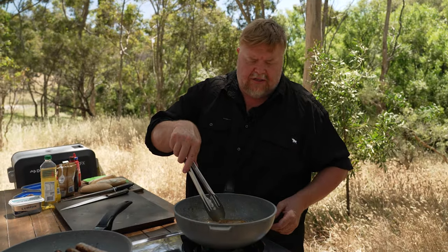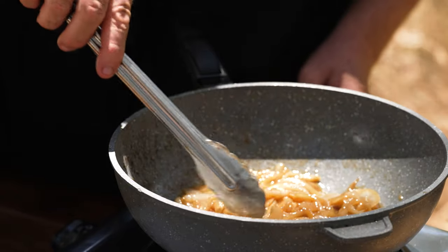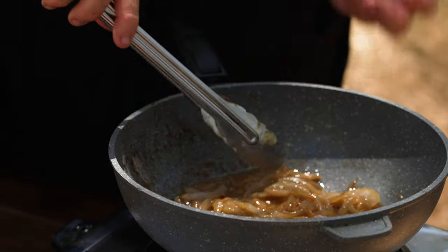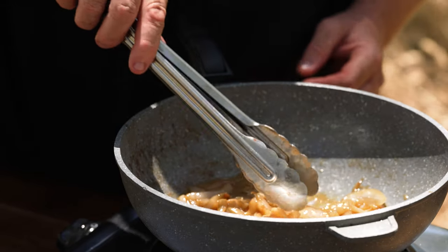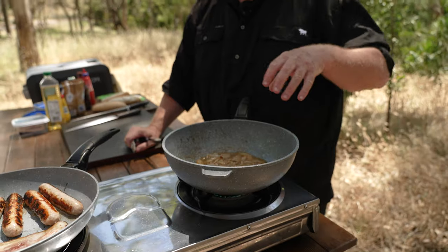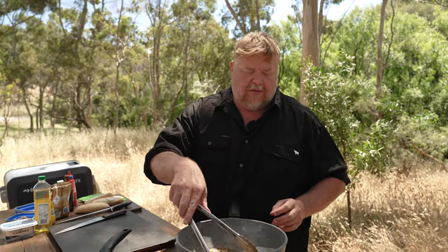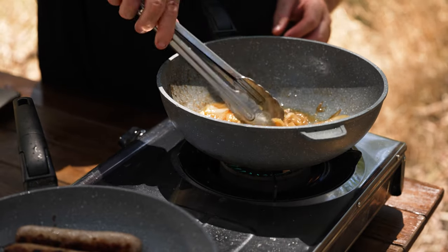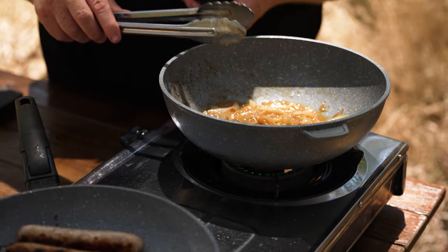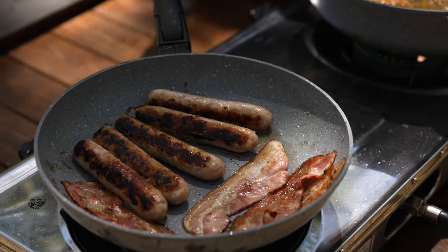At this stage the onions are done. As you can see, they actually look caramel — that's the idea. The sauce or liquid in there has a caramel colour and flavour. Once you get to that stage, that's probably about as far as you can go. If you keep going, it's going to separate again and you're going to get all the oil coming out, which you don't want. Sausages and bacon are done too. So the last thing you need to do is just slice the rolls and put it all together.